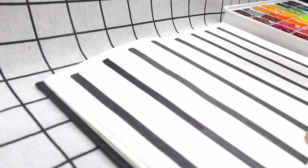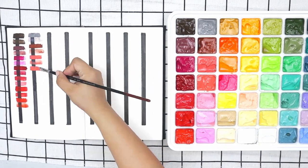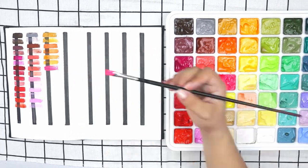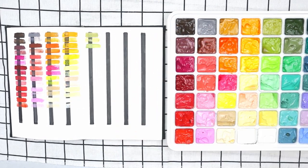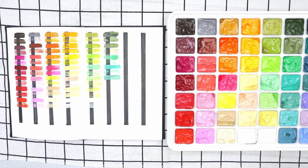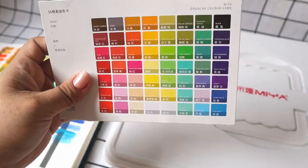The next thing we're going to do is swatch these. As usual when making swatches, I put black lines underneath to determine which colors are opaque and which are translucent. I'll be using a flat brush and doing two swatches of each color: the first without water, and the second with a small amount of water mixed in. That way we can see how they look as a solid and also when reactivated with water like watercolors.